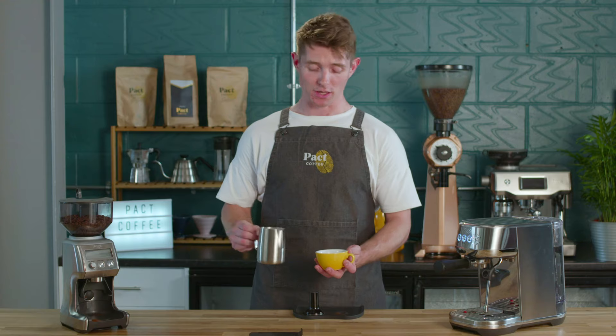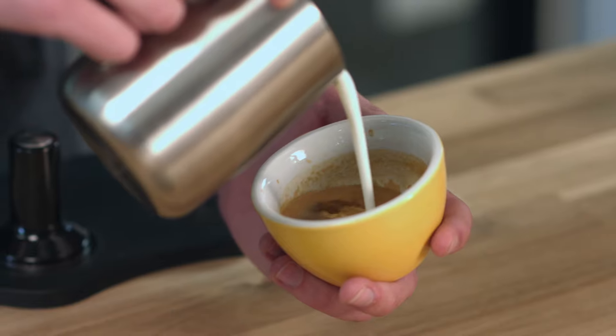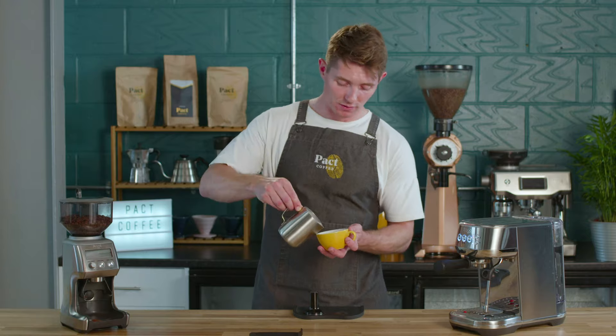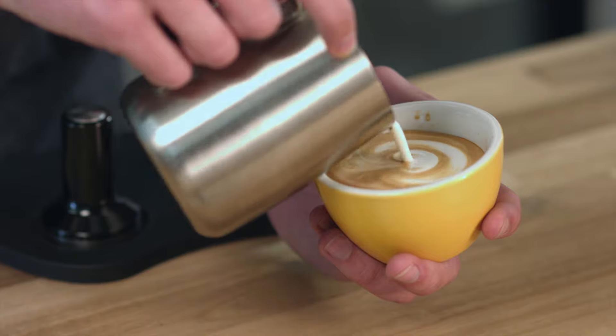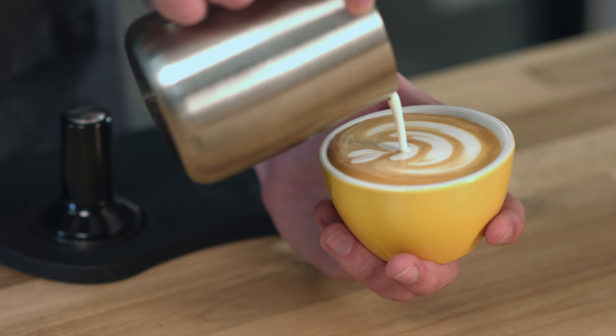Time to pour — this is the tricky part, but with practice you're going to nail it. Take your coffee, take your milk, and start by pouring nice and carefully. Fill the cup about three quarters full with loads of control. Then bring your spout really close to the surface and just manipulate that foam really nicely to create that lovely latte art texture.